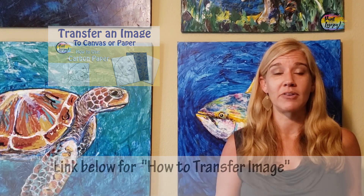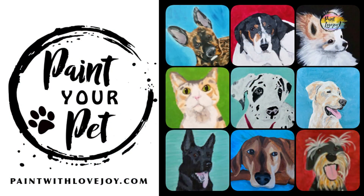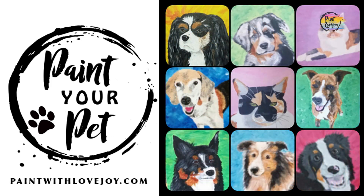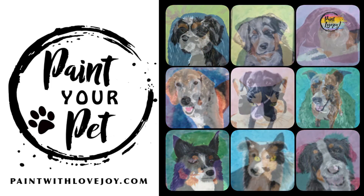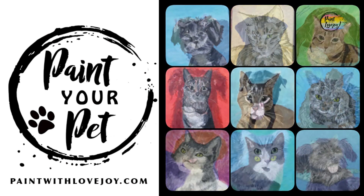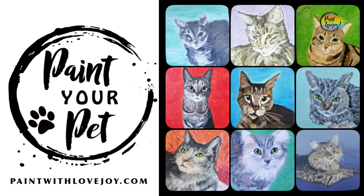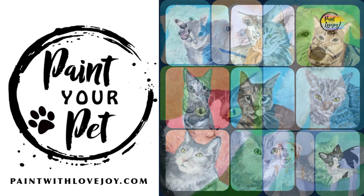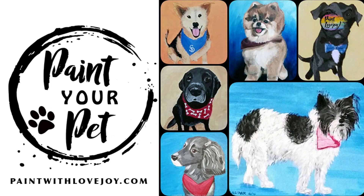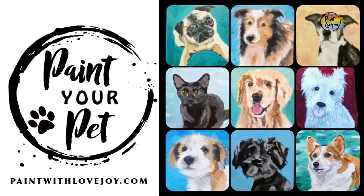When you're ready to take your skills to the next level, check out my online school at paintwithlovejoy.com and look at the Paint Your Pet course. In that course you'll be painting from your own photograph, learning the value scale of your pet's fur — a basic skill you can apply to many creative processes. When you paint something you love, you put more energy into it, and everybody loves their pets.